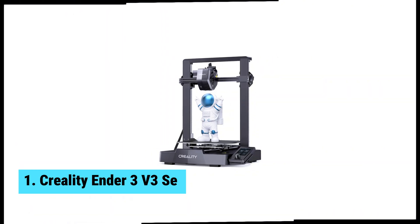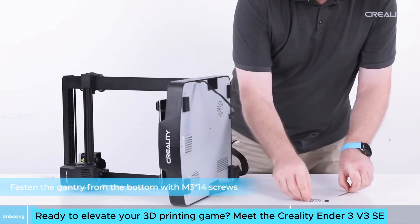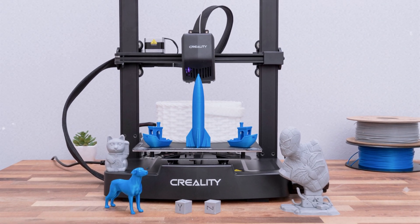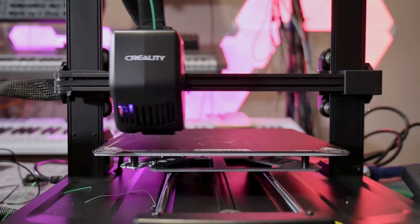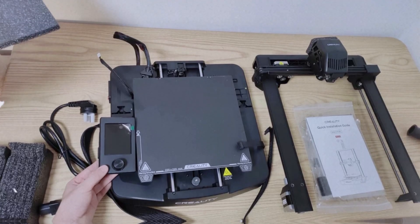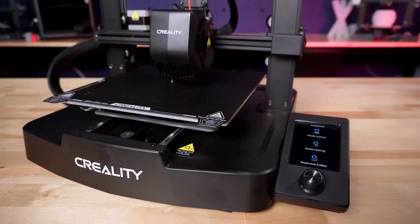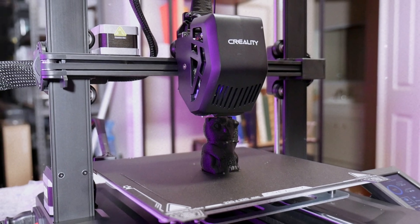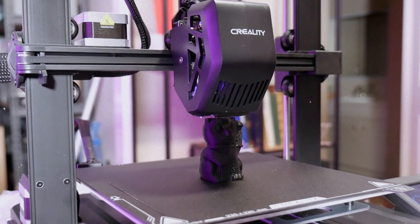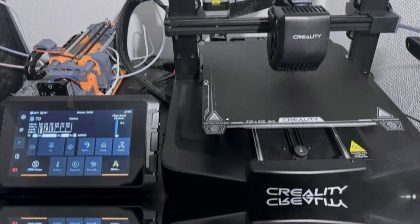At number one, we have the Creality Ender 3 V3 SE, the best budget 3D printer overall. Ready to elevate your 3D printing game? This printer shines for beginners with its near-complete assembly, taking only 15 minutes to set up. The printed manual simplifies the process, while online video instructions make everything crystal clear. Speed sets this model apart — with a maximum speed of 250 millimeters per second, it significantly outpaces the Anycubic Kobra Neo, which only reaches 60 mm/s.